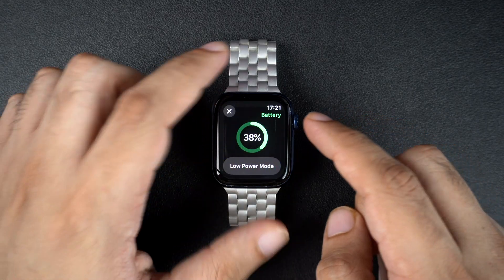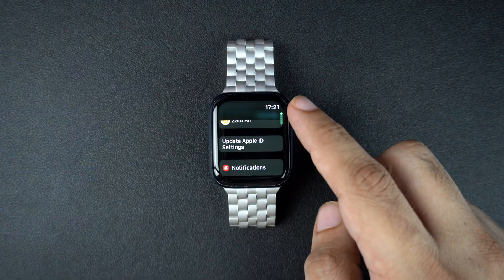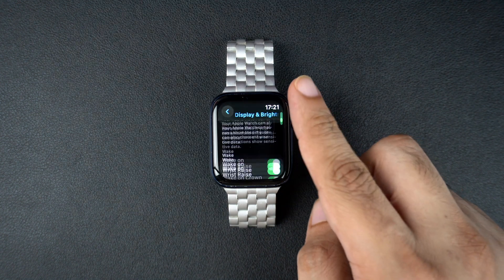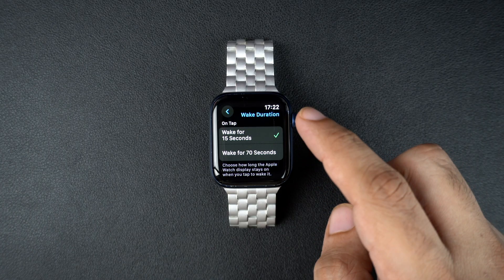Reduce wake screen time. To do this, open the settings app, tap on display and brightness, scroll down and tap on wake duration. Here, make sure you select wake for 15 seconds instead of wake for 70 seconds when you tap on the screen.